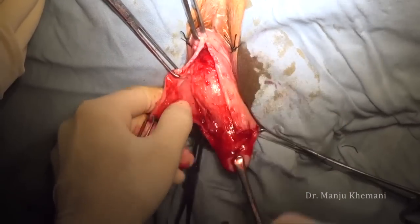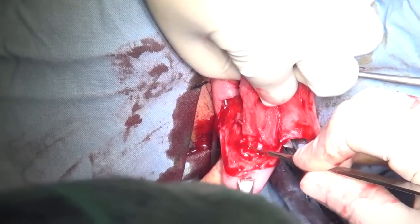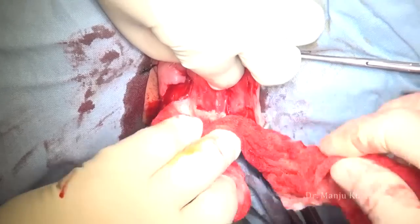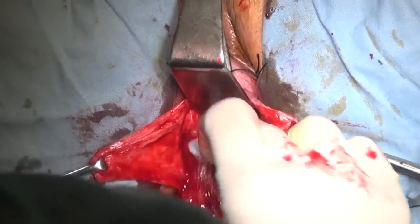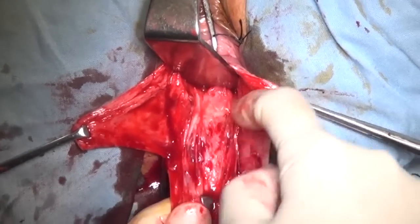The extent of the separation is up to the lower edge of the pubic rami. The same thing is done on the opposite side. Pull up the bladder and cut the attachment of the bladder to the cervix — it is pushed up.